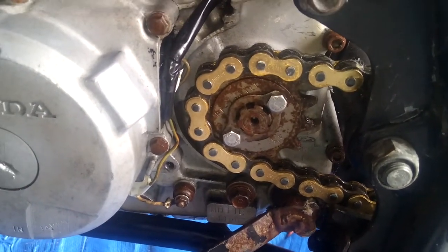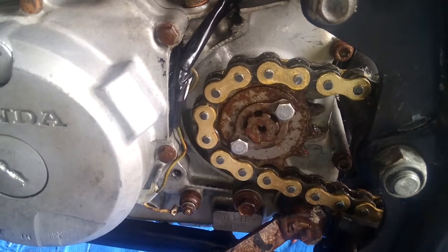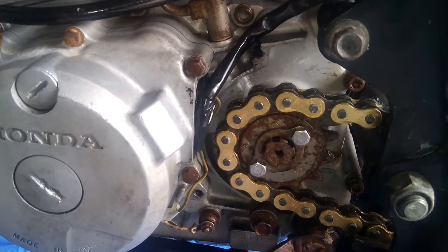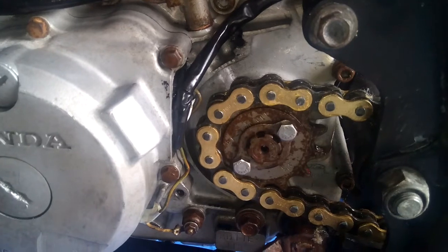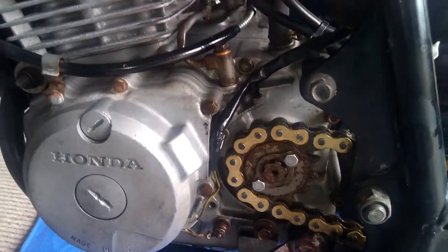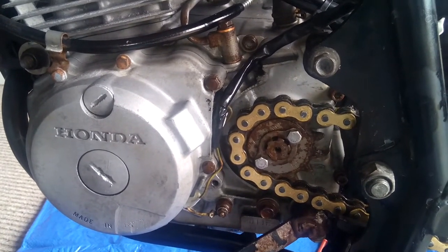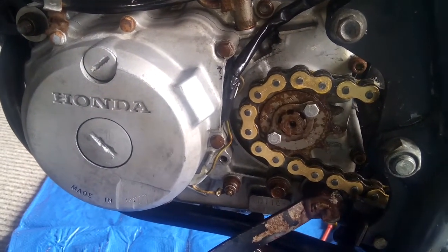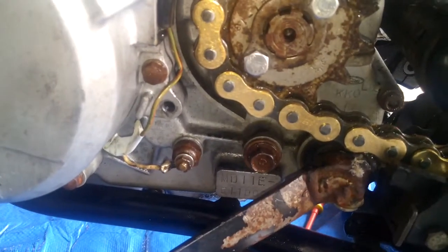If you ever have this happen to you, you've got no real choice apart from taking the whole engine out of the bike, lifting the cylinder and all that off, splitting the crankcase, putting that little spring back on the tab, and then reassembling the whole thing back together again. That's going to take you a lot of time, a little bit of money and a few gaskets, and you're going to be cursing all the way. If you took it to a mechanic, that's going to cost you quite a lot.